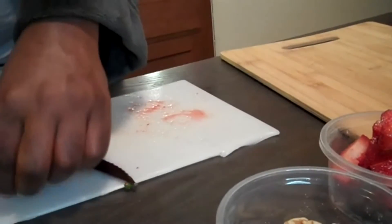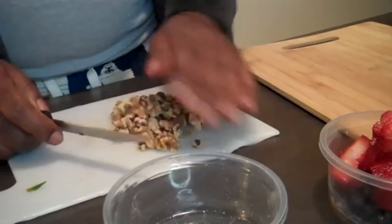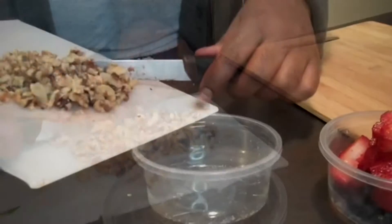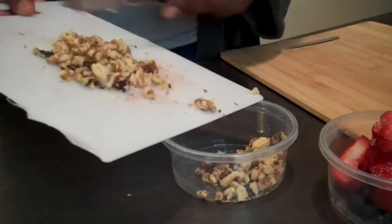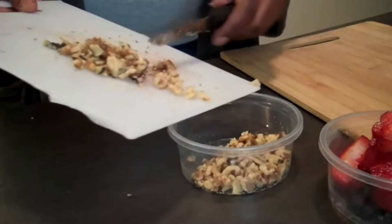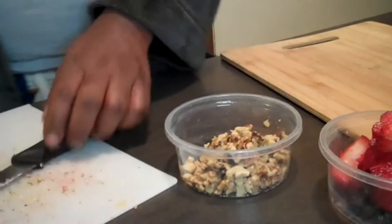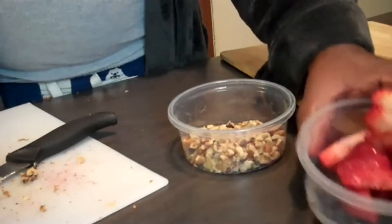We're going to chop down these walnuts — we just want them a little finer than what they are. Now we have our walnuts chopped down, we have our strawberries, and our blackberries. I'm working with like three cameras right now — we got one over here, we got one right here, and we got one right there. So let's get into the next thing.